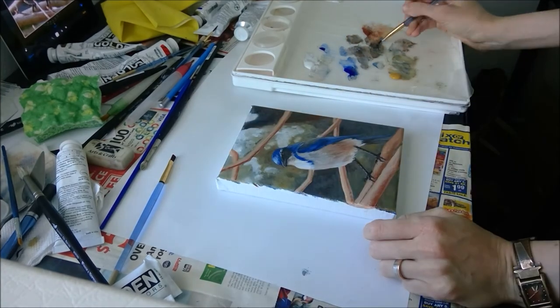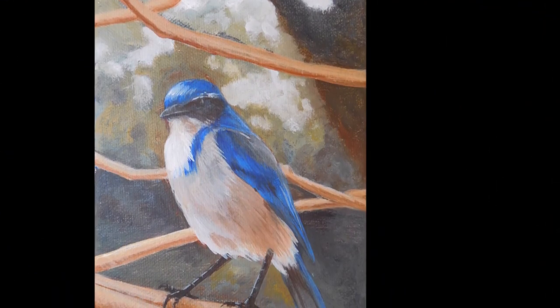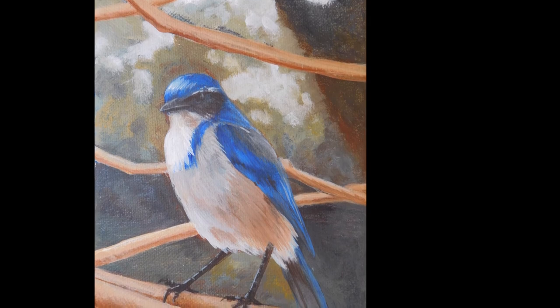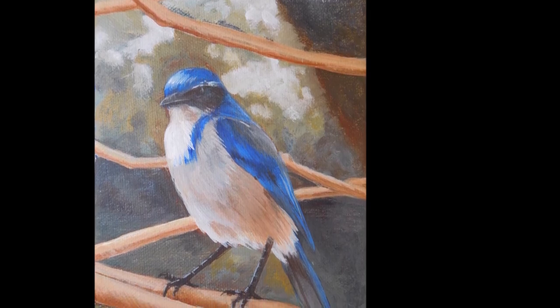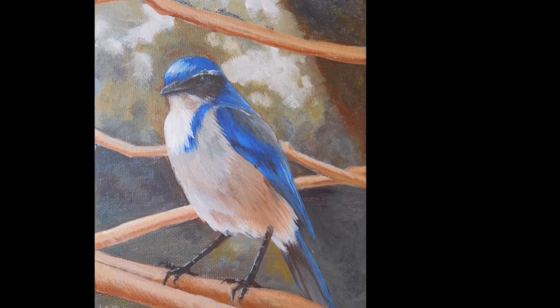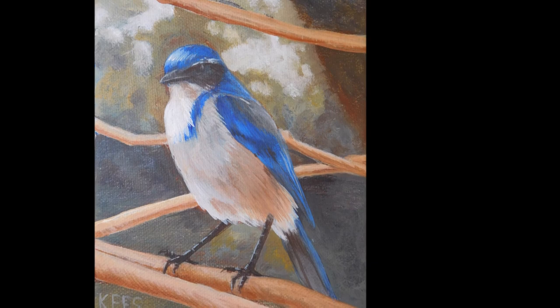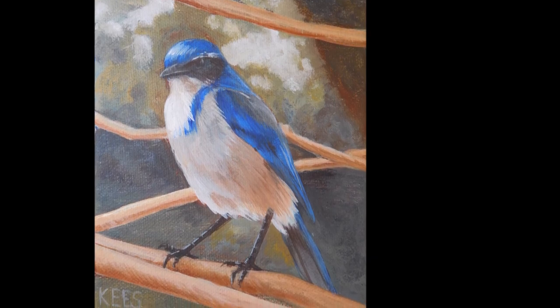And there we go — there is our finished scrub jay painting. It was a relatively quick one, maybe two hours, I'm not sure off the top of my head. Thank you for watching!